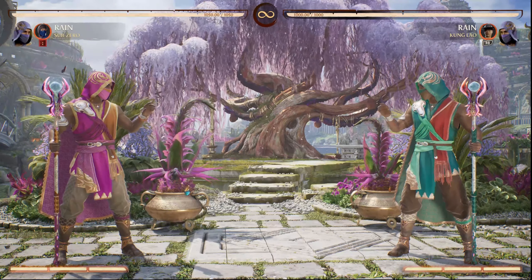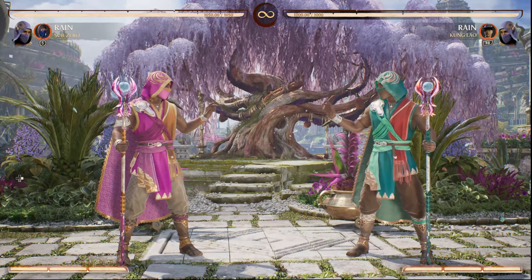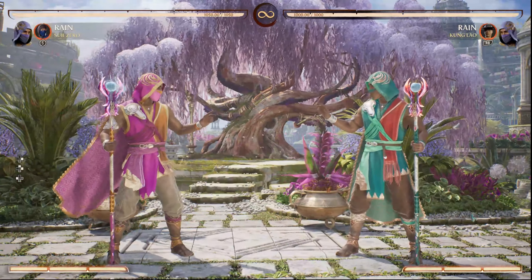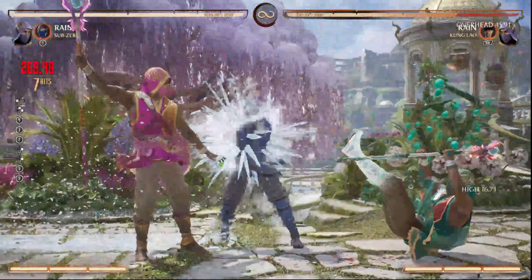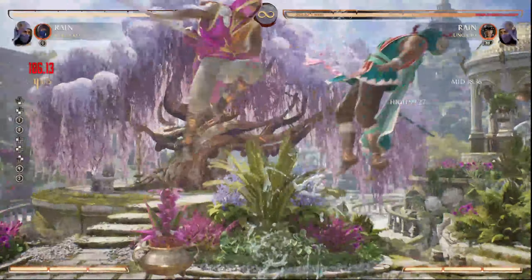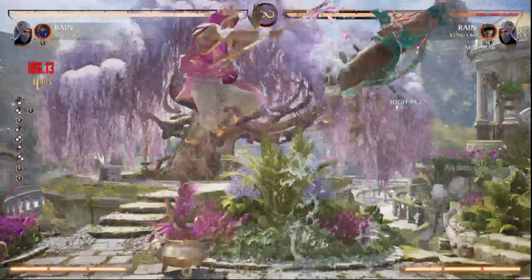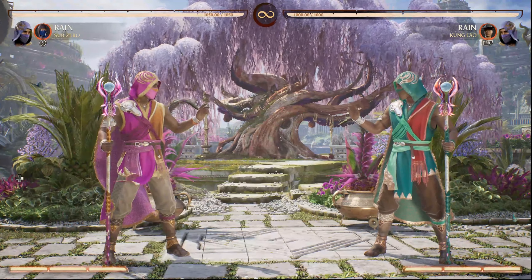There are two options for the Sub-Zero freeze. The easier one is to start with a 1,1 cancel into the upflow — it's easier because it doesn't push the character as far away. I had to study the timing of the aerial combo and found that hitting them at their highest point in the air is best, because that way you land on the ground first. If you try it when they're lower, you can miss. So when you get them in the air, try to have them at their highest point and you'll normally hit it.